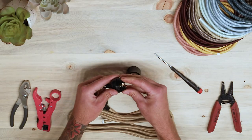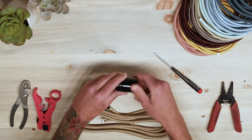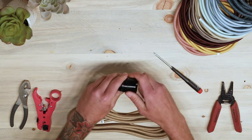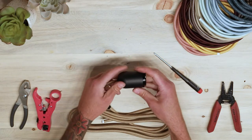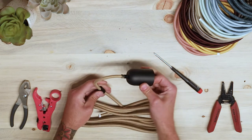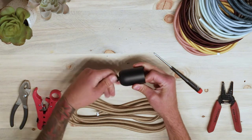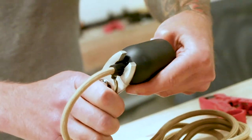Secure the terminal plate by finding the groove on the bottom of the socket cap, then thread on the socket body. Then slide the socket cover over the socket and thread the top of the cord grip onto the female portion. You may need a wrench to tighten the cord grip all the way.